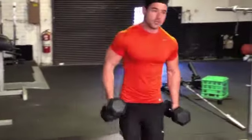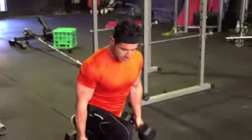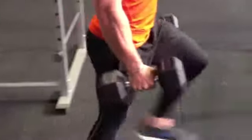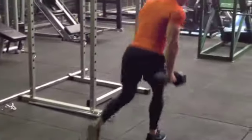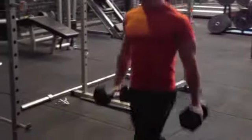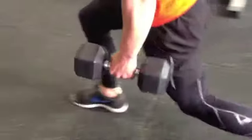Dumbbell walking lunge. So we've got our two dumbbells by our side. We're going to walk and step, dropping through our front heel, and making sure that our step is nice and controlled and nice and long. Chest nice and tall, pitch out your arm blades back, and drop through the front leg. Remember the front leg's doing the work, so you actually want to load through that front heel — that's where you're going to get your good, nice, firm butt and strong legs.